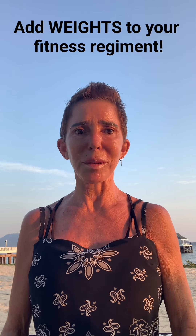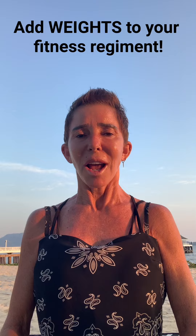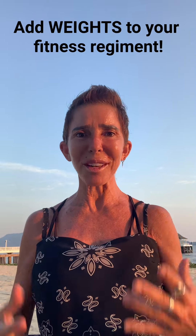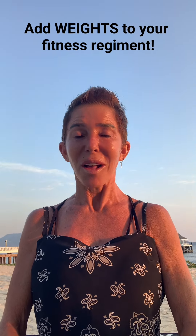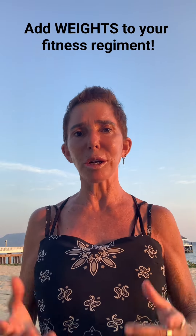As we get older, our muscles atrophy. They start becoming weaker, and you've got to keep up with it. If you want to feel fit and feel healthy and look healthy and feel good with yourself, then you've got to keep up on it and not just do one thing. You've got to cross over.